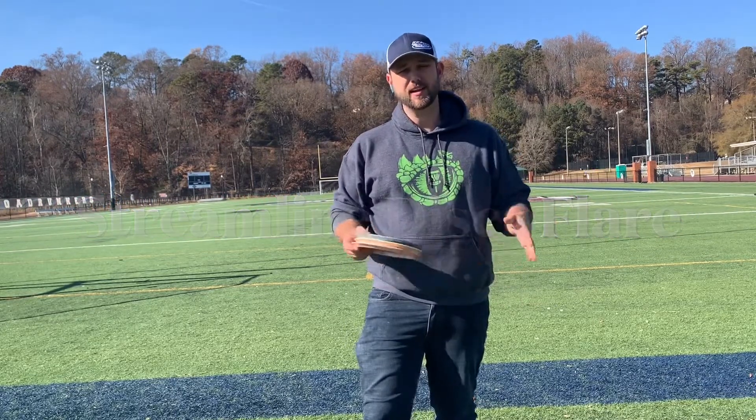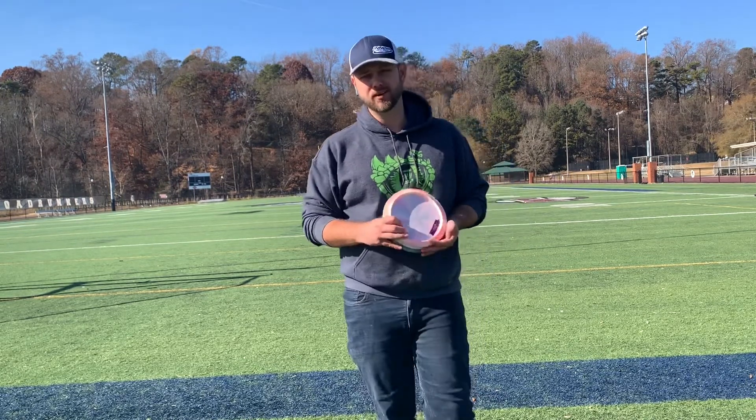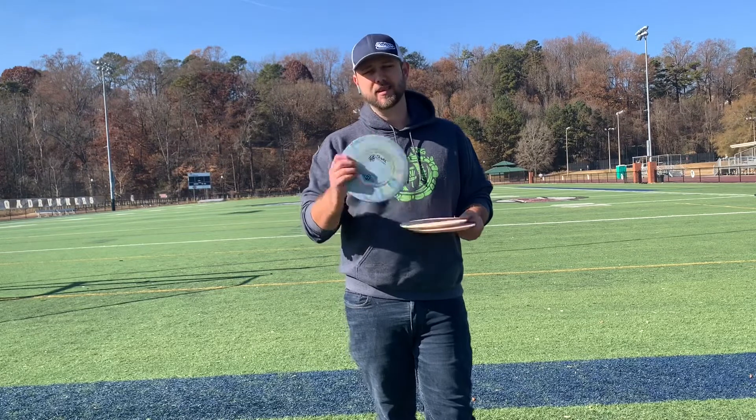Hey everybody, Matt here, and today I'm going to take you through one of my all-time favorite discs that I have somehow never done a video on, and that is the Streamline Disc Flare.